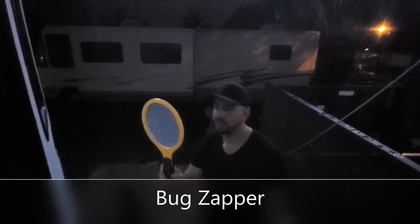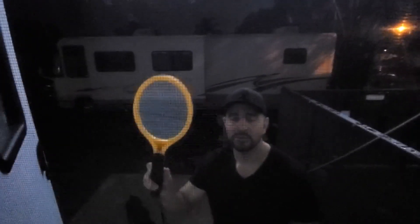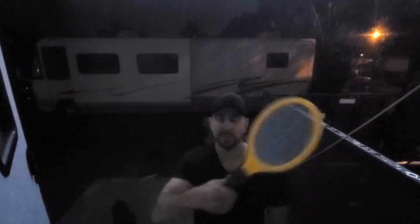We are testing this new mosquito bug zapper. We are in Florida — it's not a short, it's just all the bugs that we have here. Pretty much anywhere in Florida, you wave it around and you can see how many bugs we have here.